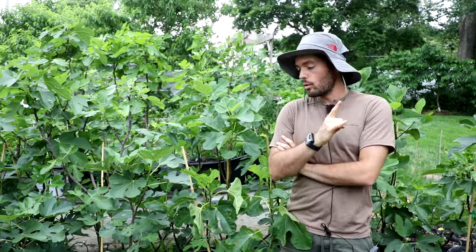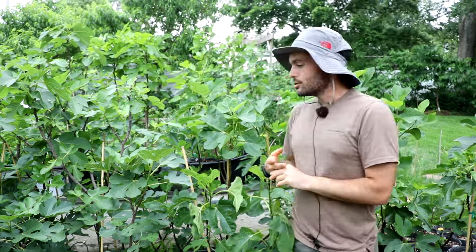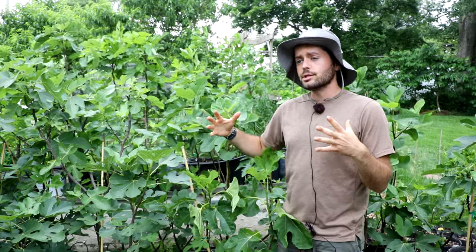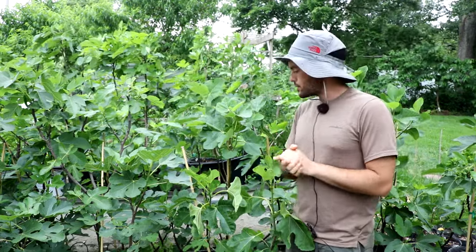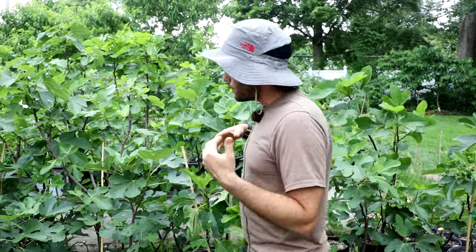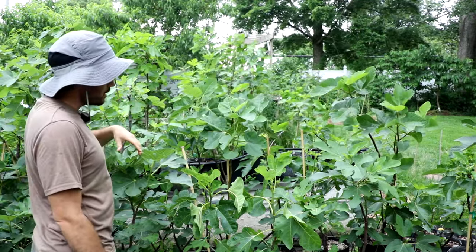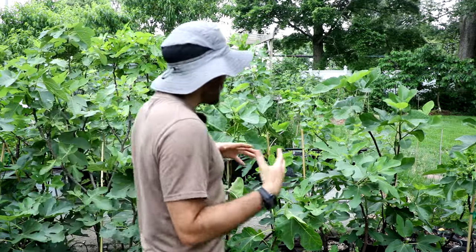Sunlight is the number one thing that is important for getting your fig tree to fruit. If we don't have the right amount of sunlight, these fruit buds will just not form. Instead of just putting our fig tree into more sunlight, we actually open up the center of the trees. We bend the branches and shape the trees properly — we don't really use heavy pruning for this. When we want to increase sunlight, we open up the centers using stakes, limb spreaders, and twine as I talked about in a recent video. Just by opening up the branches and ensuring sunlight penetration, there's a much higher chance they're going to fruit.